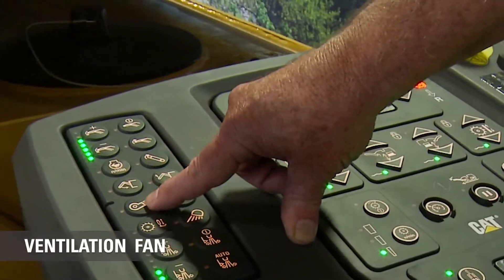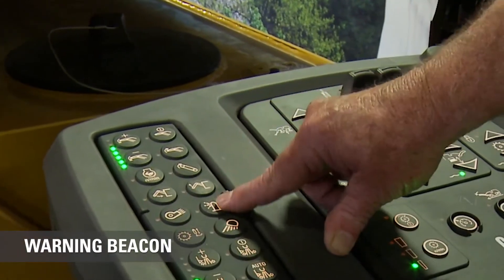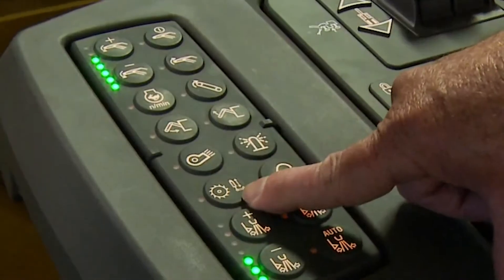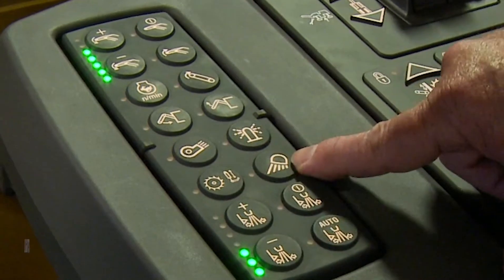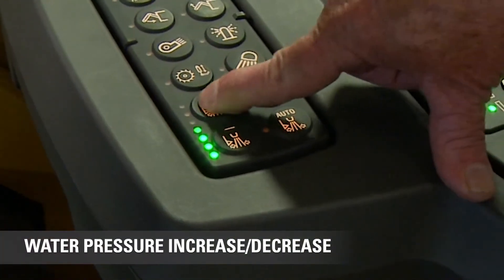This will fold or unfold the conveyor. This one turns on the vent fan that we talked about — the one on the upper conveyor. This is our beacon, this deploys our inboard ski, and this turns on our lights.